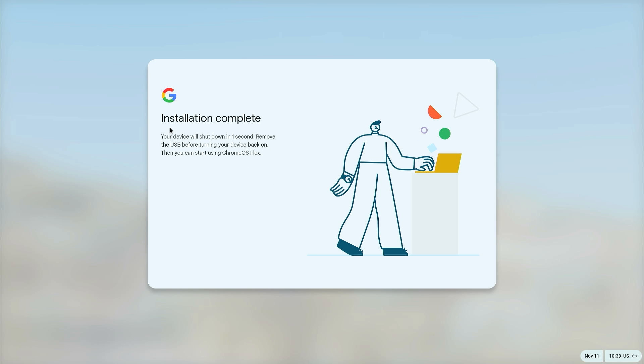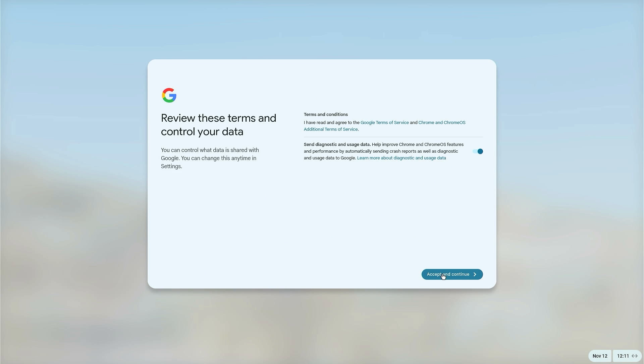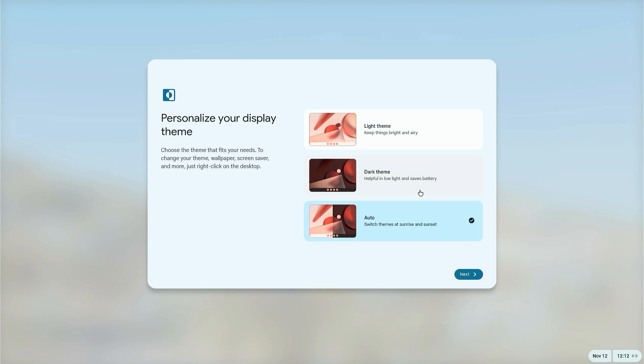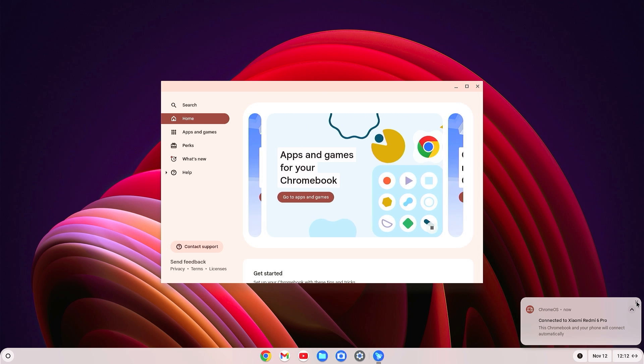Once installation is complete, your PC will restart automatically. Click Get Started and set up Chrome OS Flex. Accept and continue, accept again and continue, click Next, select your theme, click Next, then Get Started. Chrome OS Flex is now installed on your PC.